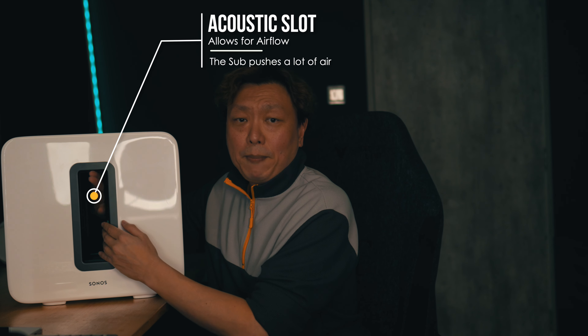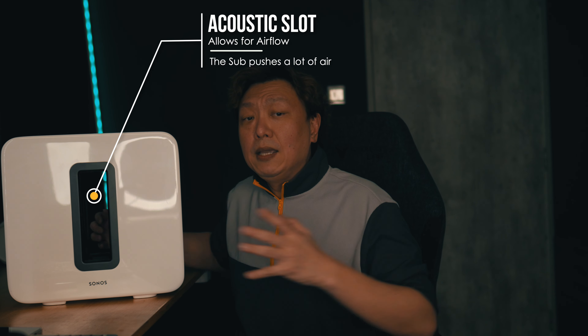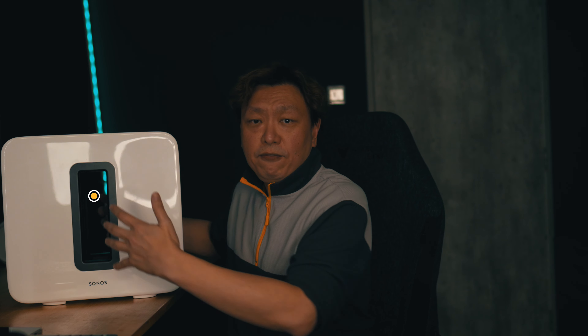You can see there is a pass-through slot. You can have it face you or fire off to the side, but the idea is to have at least one side have free airflow so that the air can be pushed out to create the long waveforms that are required for bass nodes.